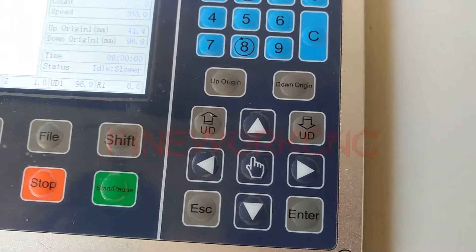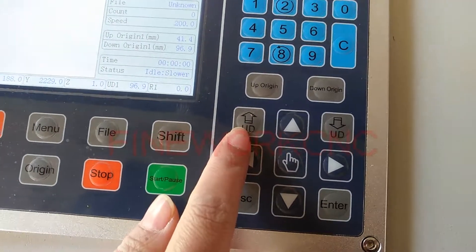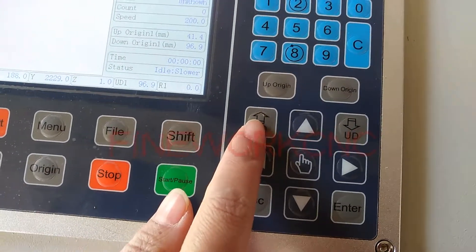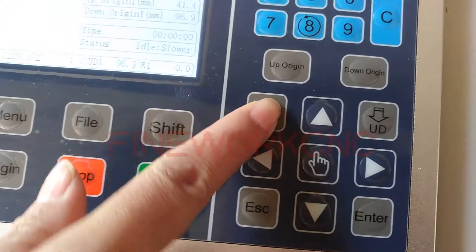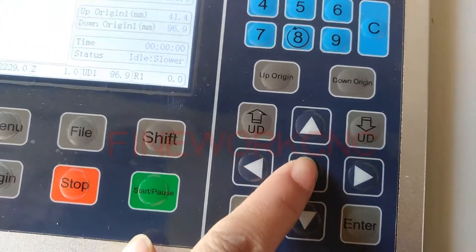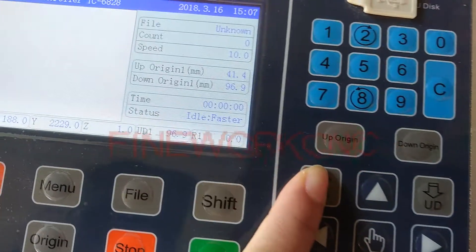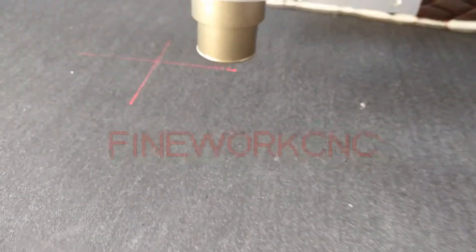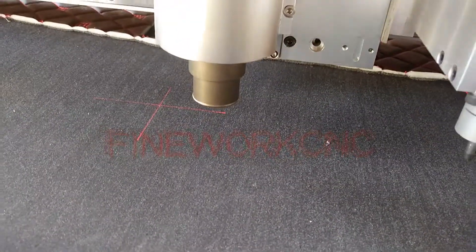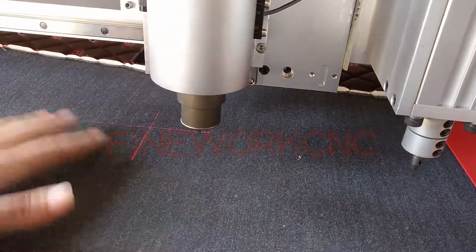The following steps show how to find the upside direction original. Now press this button — this is up UD. Please see the status is faster. The machine height is moving above at faster speed.